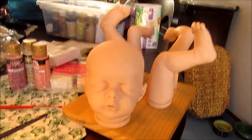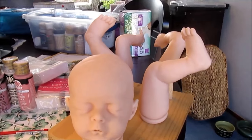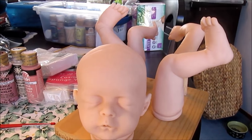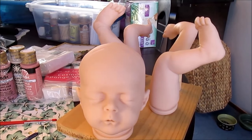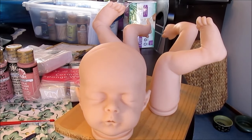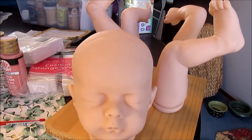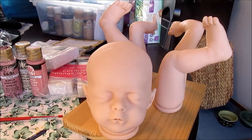Hi guys, this is Sharon. It's still morning and I'm going to try and do a speed-up of how I paint my reborns. I'm going to do a series of clips for each layer of painting, put them all together, and try to figure out how to do the speed thing. I am not going to film my actual painting because I've done that before.